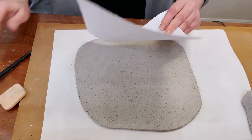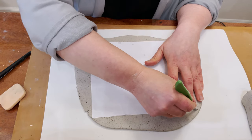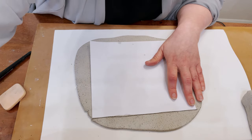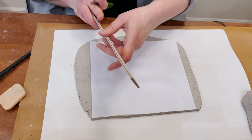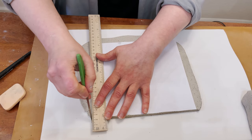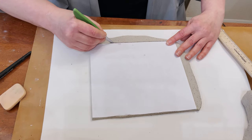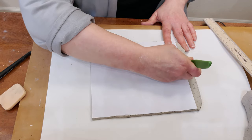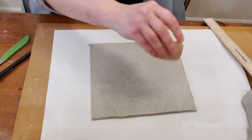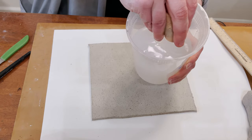Let's check — yes, now I can cut it. You can do free cutting, or if you're not sure about your hands you can use a ruler: place your ruler next to your slab and cut. Next step, I have to smooth all these edges. Use a container with water and a sponge.